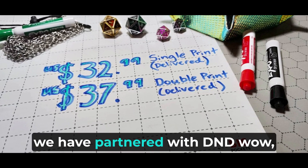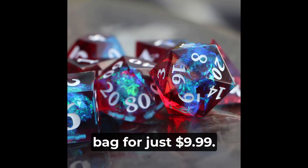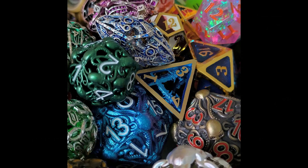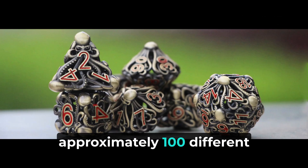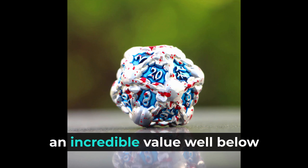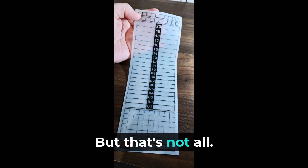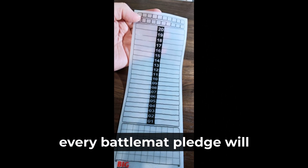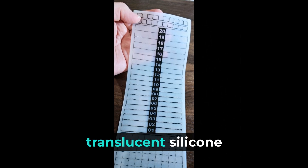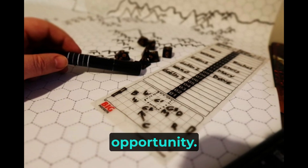As a special bonus, we have partnered with D&D WoW, our manufacturing collaborators, to offer a mystery dice bag for just $9.99. This bag contains a random selection of their collection of approximately 100 different dice sets, an incredible value well below the actual production cost. As a special thank you for our first 1,200 backers, every battle mat pledge will include a complimentary translucent silicone combat tracker, included with your order when we ship it to you.